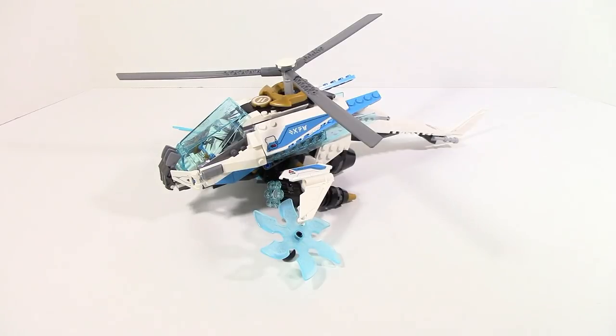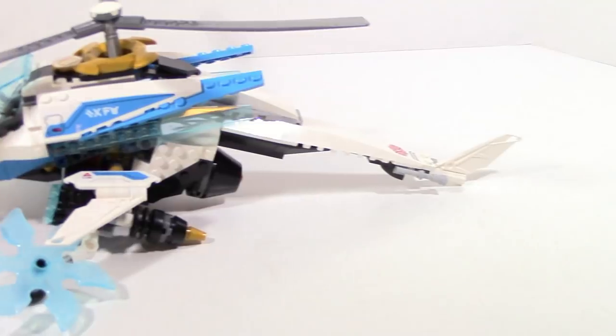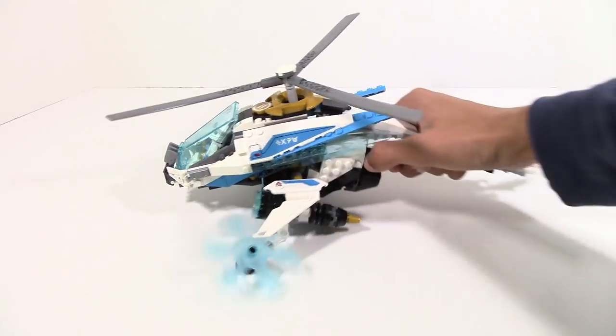The other cool thing about this set is simply the design of it. It's got a very unorthodox design — there isn't really anything like it in terms of how it's put together. There are some similar looking things but not really. It's a fairly untapped area and it works really well here. There aren't really any complaints; it's structurally very sound and there aren't any glaring problems.